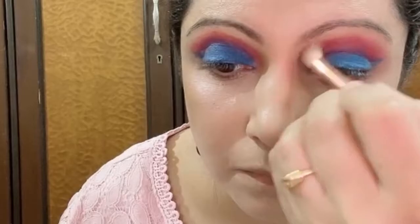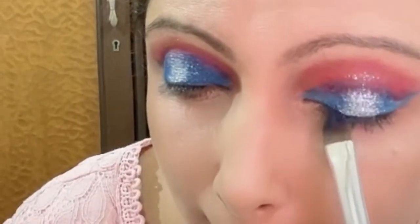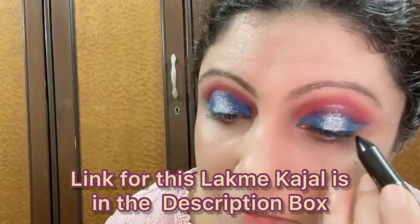Once again I am blending the colors with a clean blending brush, and then taking this silver shimmer from the Europe Girl palette, I will be applying it only on the center of the eyelid.